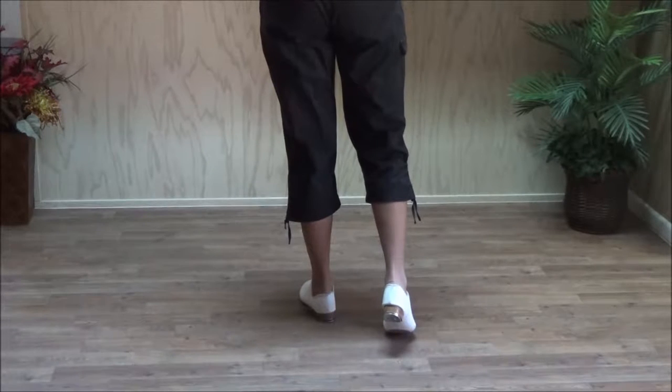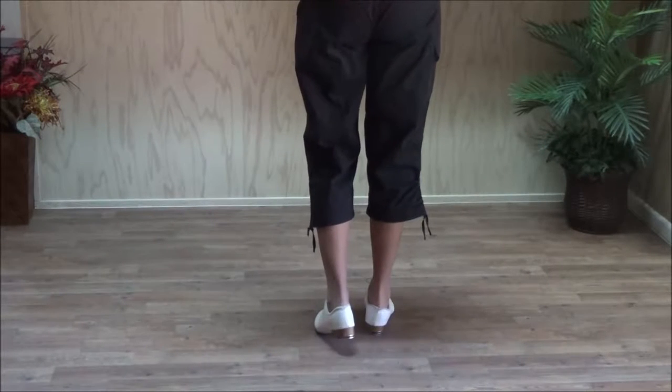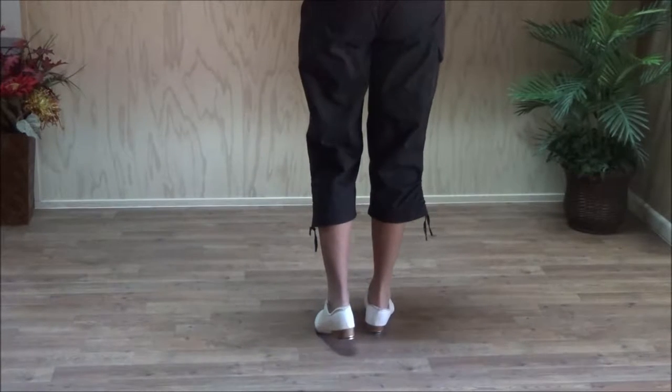So let's do a triple with your right foot. We'll do a crossover rock step, which is four counts, and a triple.